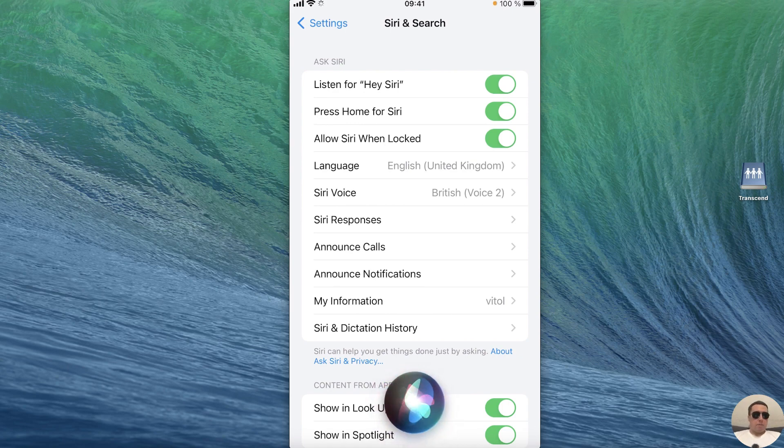Hey Siri! Like, subscribe, have a nice day, good luck, see you next time.